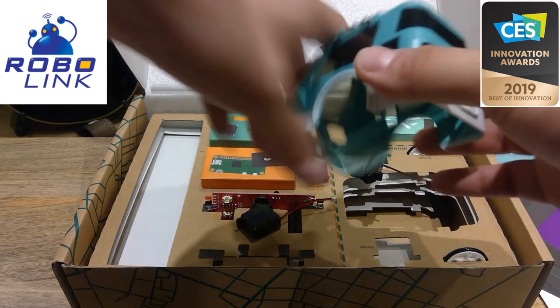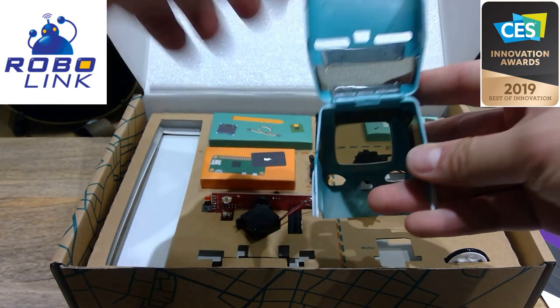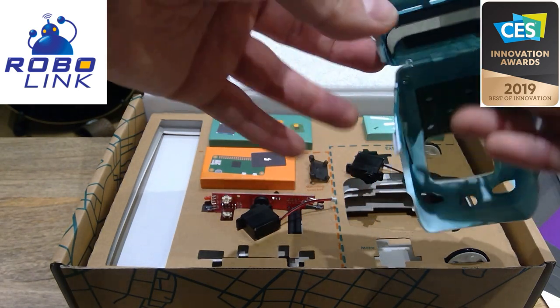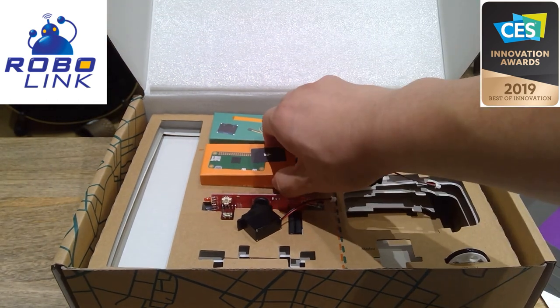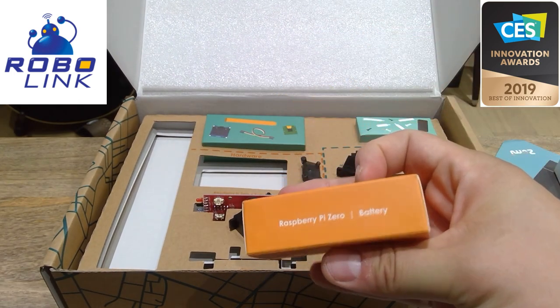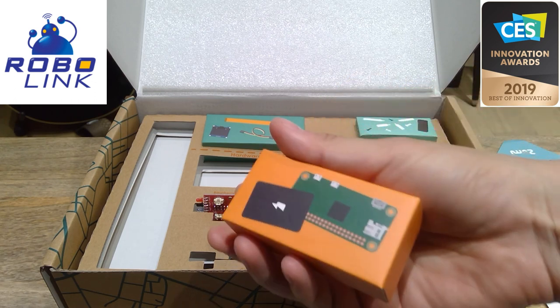The good thing about Zoomie is that you can open the back, though it has quite a fragile plastic joint, so you have to be careful when you open it. And this — this is the Raspberry Pi Zero! Wow, I thought it was bigger than that.